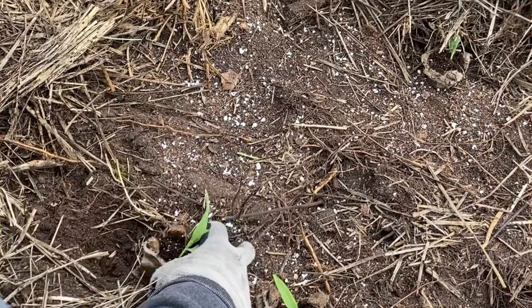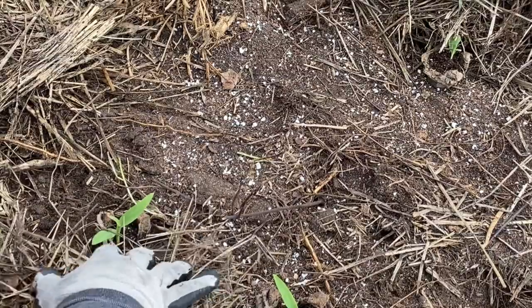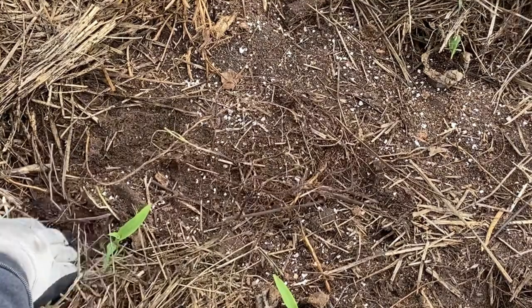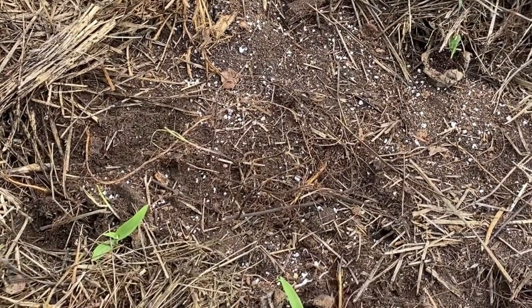As you can see here, I'm not actually burying the seedling too deep into the soil. I'm going to just set it in the dirt and surround it with straw and kind of keep it covered, following the Ruth Stout method.